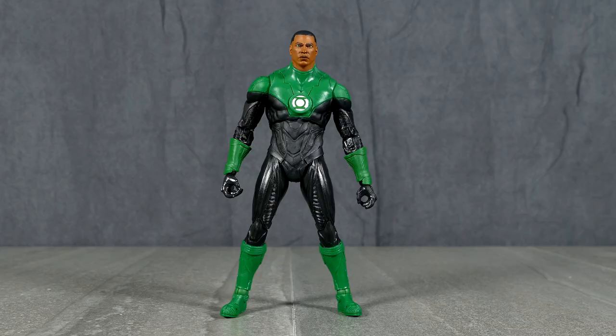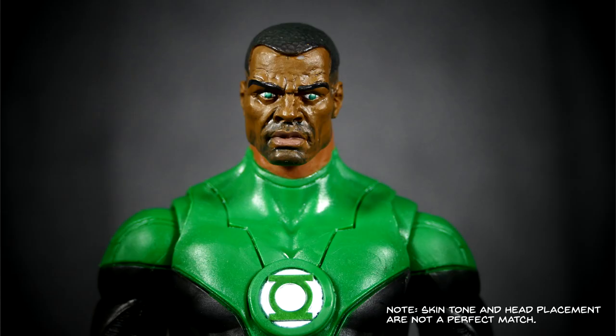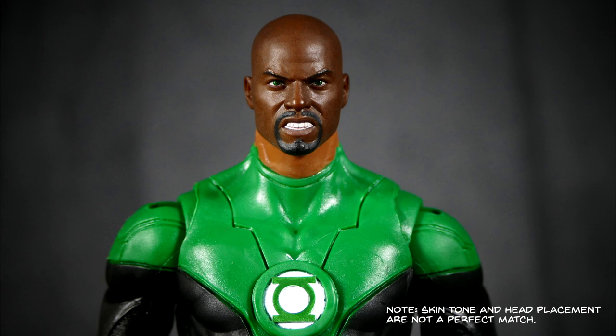Even though I really like the head sculpt on this John Stewart, I know there are plenty of people out there that the stock one might not float your boat. So if that's the case, here's what he looks like with the NECA John Stewart head pegged on the shoulders there. And here's what he looks like with the Mezco 1/12th Collective John Stewart with hair, and here's what he looks like with the Mezco 1/12th Collective without hair.